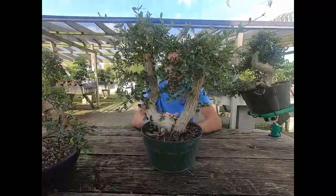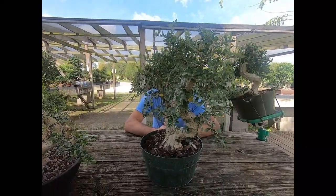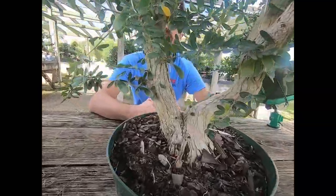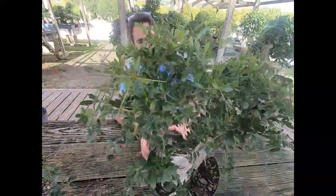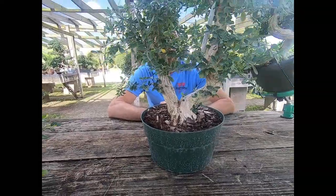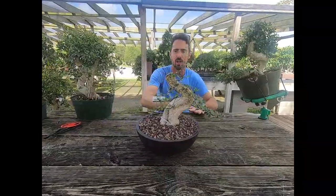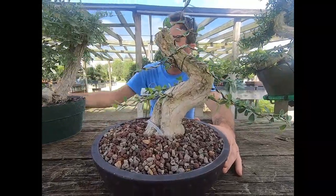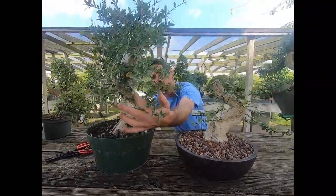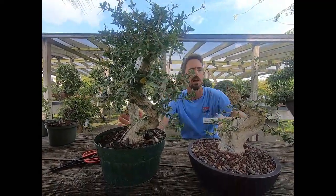These were imported from Vietnam. Eric got these in last year, and they had just been imported, so all the small branching has basically been grown since that time. They have been pruned back a few times. Over in Vietnam they were probably wired when they were young to create these bends and give us some twists that we can build off now. Eric's styling is here — this is probably the freshest one he just recently did. You'll see he essentially found the trunk line in the material and chopped it, then wired the remaining branches to start to build out his design.